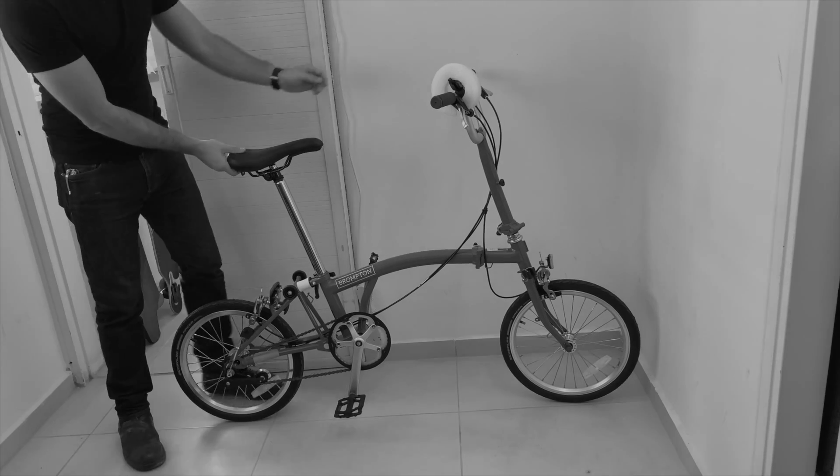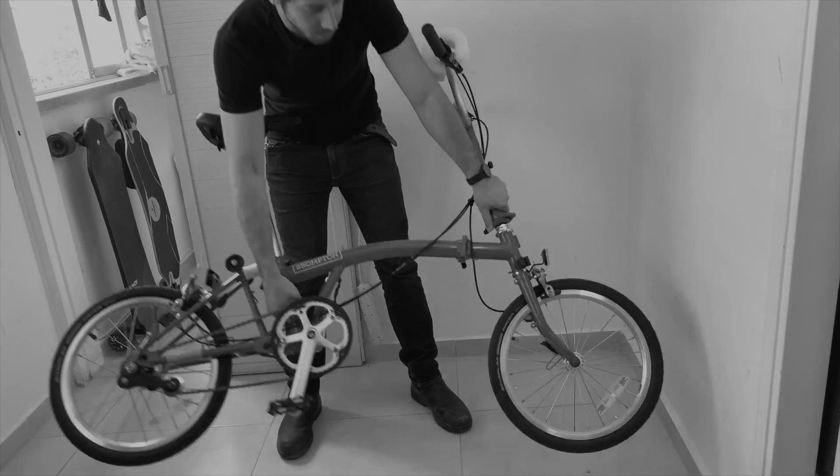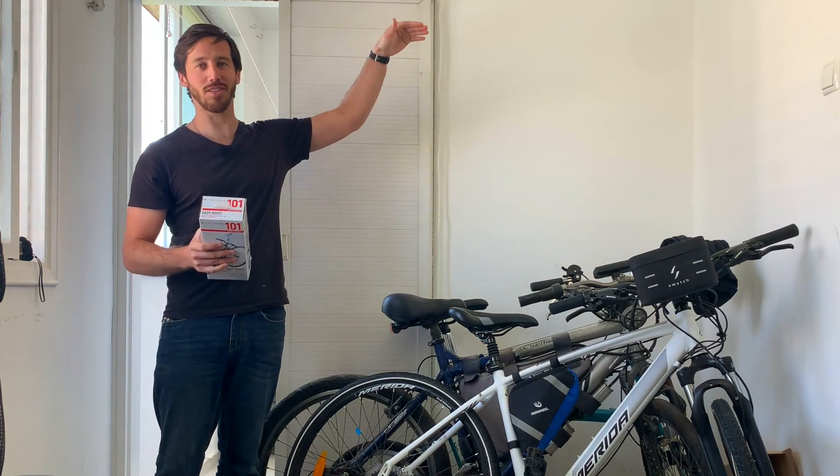If you guys have seen some of my other videos in here, basically it looks pretty clean because I take all the bikes and other stuff out and stick it in the living room while I'm working. So I'd like to be able to just lift these up to the ceiling and be able to work down here with a little more space. We'll see if this can do it — let's see if this kit actually works well or if it's just crap.